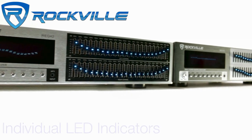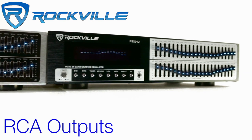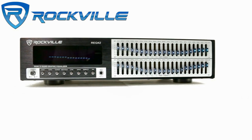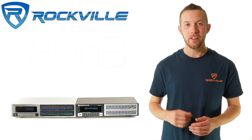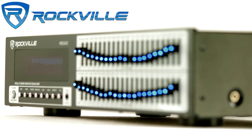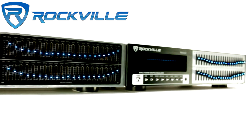This rack mountable equalizer has individual LED indicators and RCA outputs. It has a frequency response of 20 to 20,000 Hz, RCA stereo record output, and a signal-to-noise ratio of 80 decibels. The REQ 42 dual channel 21 and 21 band graphic equalizer — adding to a max of 42 bands — tones out all frequencies for total control of your sound output.